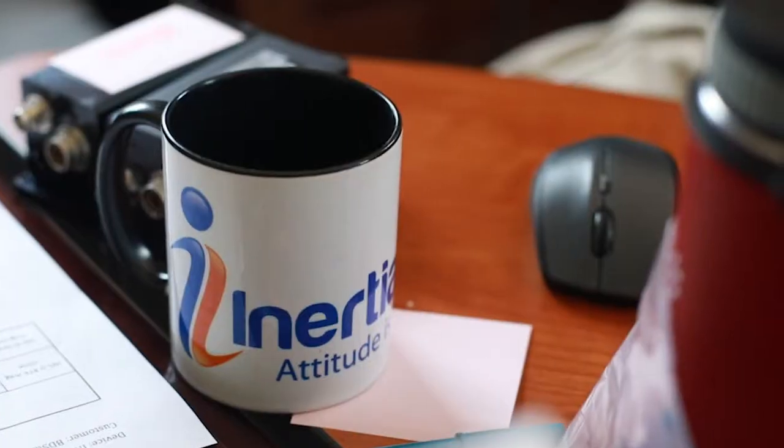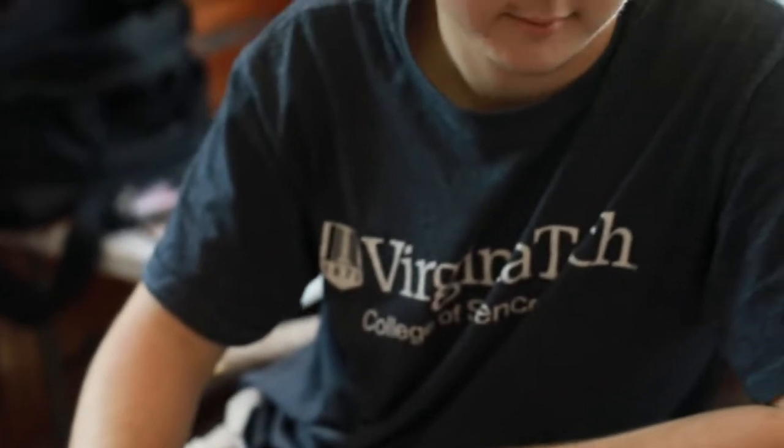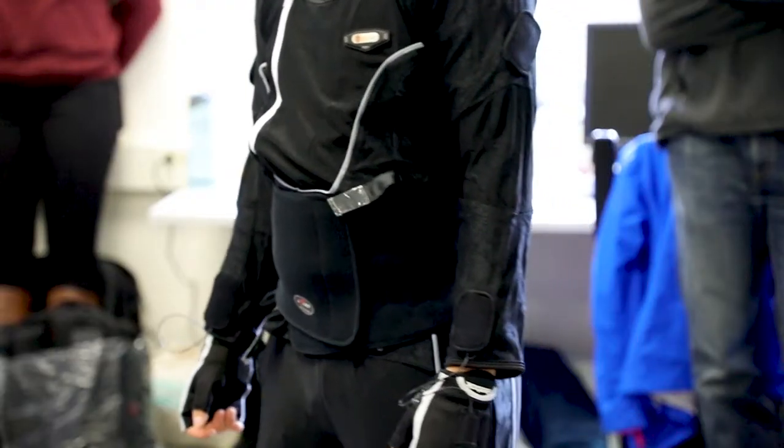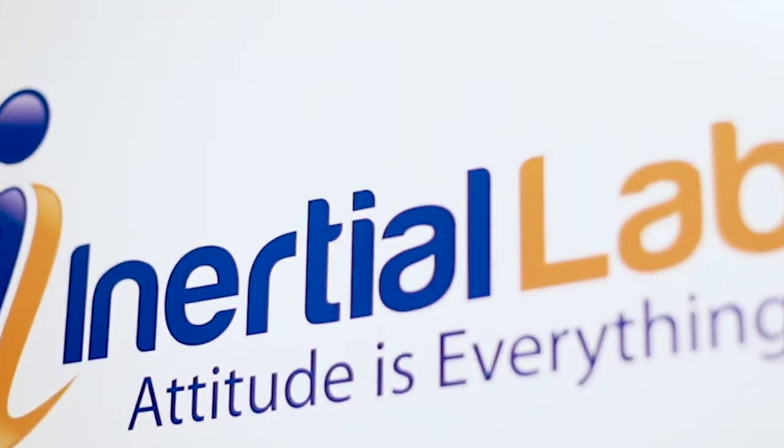As a company, we decided this is a great way to get more involved with the university. Rather than donating only one suit, we thought it would be best to let all the departments that wanted one have one of these devices, so we could support more people at once and really infuse the whole university with Inertial Labs products.